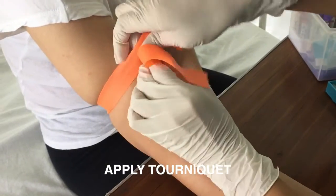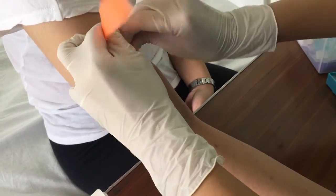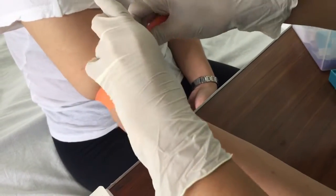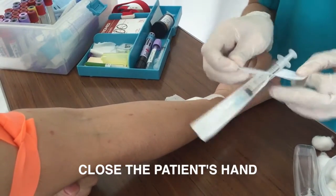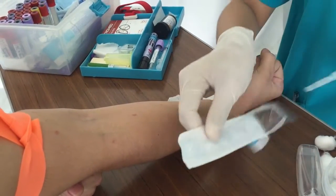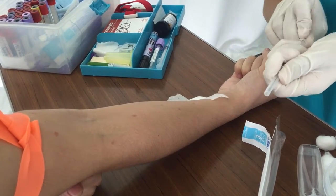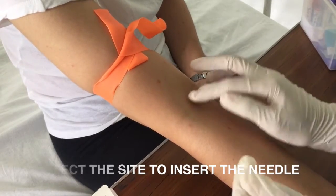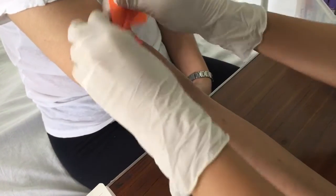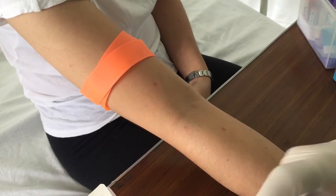Apply the tourniquet on the arm of the patient 2 to 4 inches above the site. Have the patient close their hands and ask the patient to make a fist — never have the patient pump their fist for more than 1 or 2 times. Select the site to insert the needle by finding the most prominent veins such as the median antecubital, basilic, and cephalic veins.